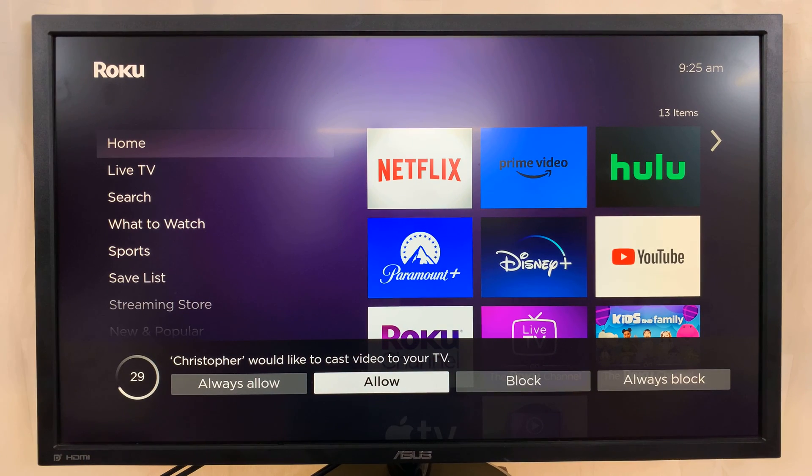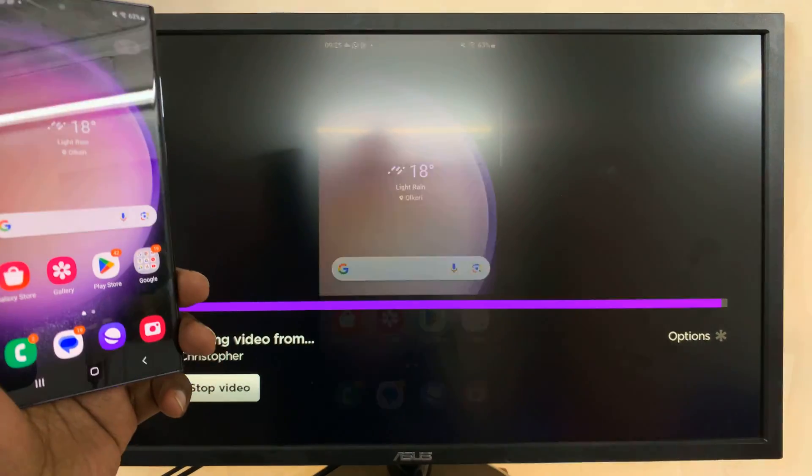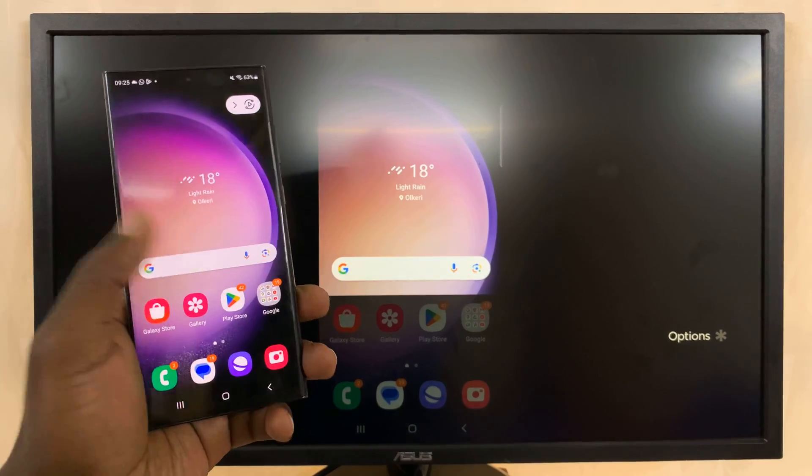It might take a couple of seconds. Now, on my Roku, I've set it to prompt, so it's going to prompt me when someone wants to screen mirror and I have to manually allow. And in a couple of seconds, we should see the screen mirrored Android phone.